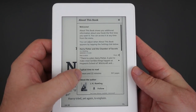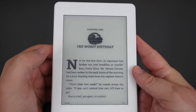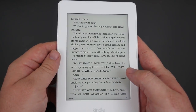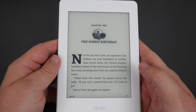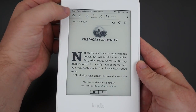Once you click on a book it tells you a little bit about the book, how long it's going to take you to read it, and a little bit about the author. When you want to turn the page all you do is tap on it and it changes the page. To go back a page just press on the left — it's very easy to use. When you're done just tap up here, hit the home button, and it brings you back.